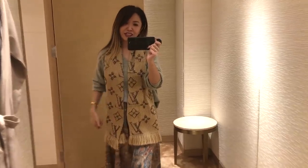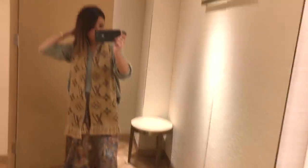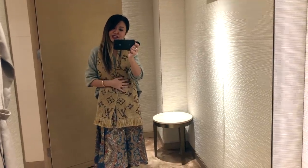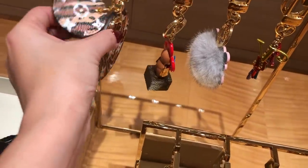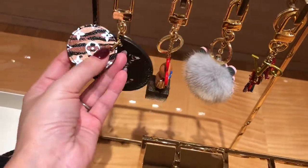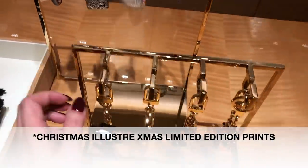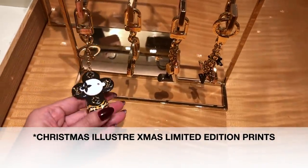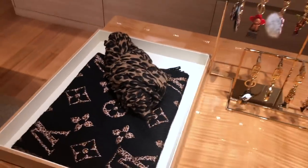A little bit of leopard is so cute. The scarf is $940 Australian dollars. Look at this little keychain of the Jungle — I love that it's got a little baby version attached too. I'm such a big fan of the Vivienne. I cannot wait till the Christmas edition comes out. Love this scarf as well.